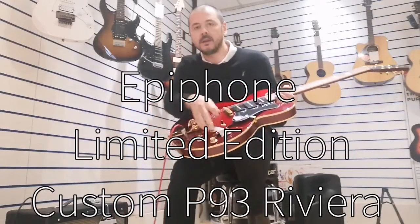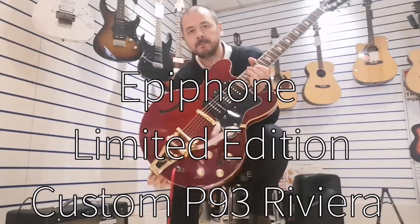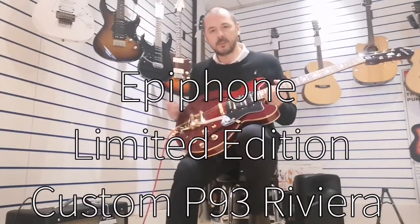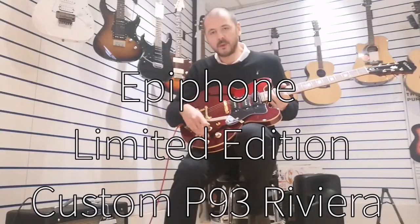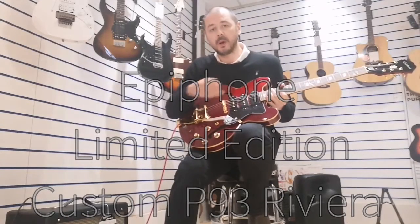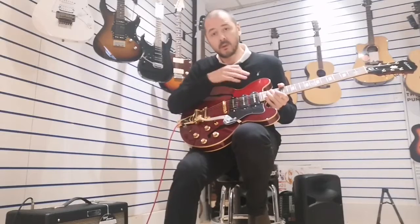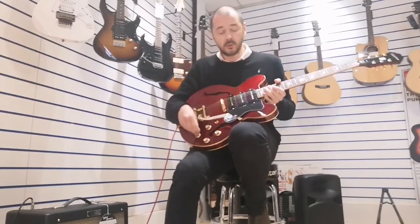It's wine red, it's got a Bigsby tailpiece and tremolo, and three pickups. I'll just run you through the volumes and the tone control. Each pickup has its own individual volume control, and then there's an overall tone for all three — just the one tone.